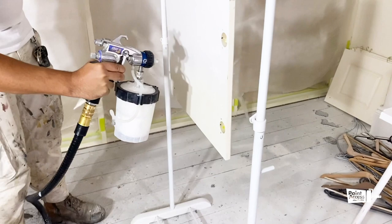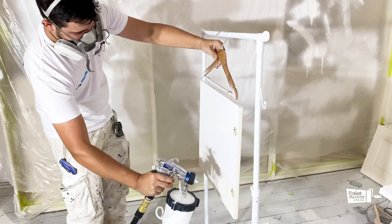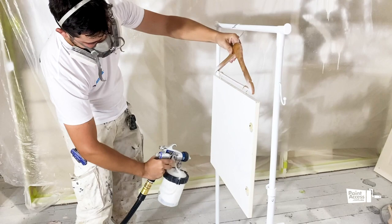The finish looks pretty good. This is pretty thick paint — it's really heavy at this stage.